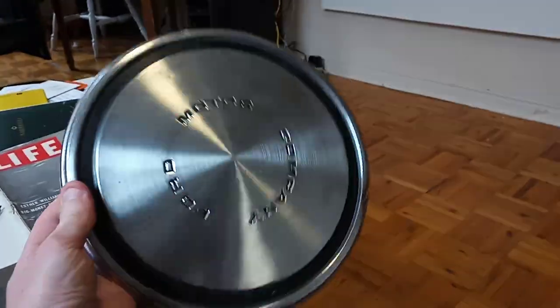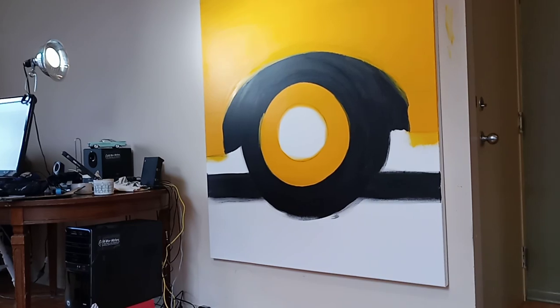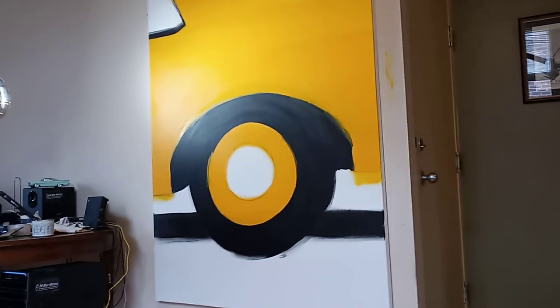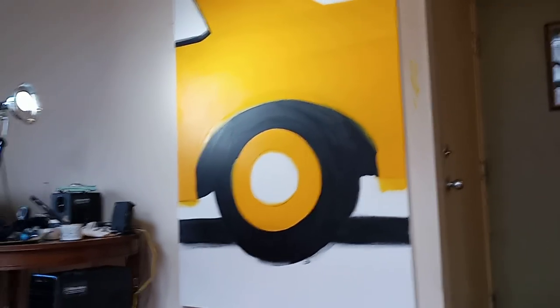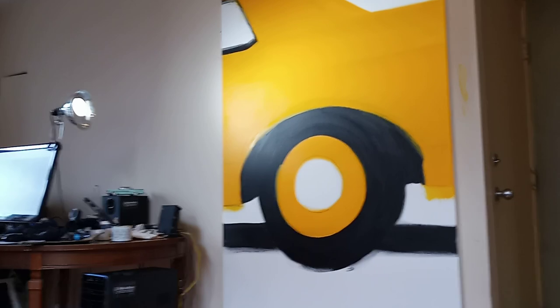I thought, wouldn't it be cool to do a painting based on that — like the actual rim and everything, the tire and all that stuff. I kept this in mind for a long time. I didn't know exactly what car I was going to do. I thought maybe a Mustang, because even Mustangs had these dog dish hubcaps, but that's too obvious. Maybe a police car — nah. Then I thought, you know what, for years I've been wanting to use this bright yellow — actually it's called cadmium yellow. I always thought it looked more like an orange, but anyway, I had a good excuse to use that paint.